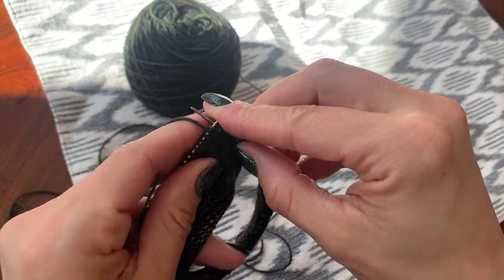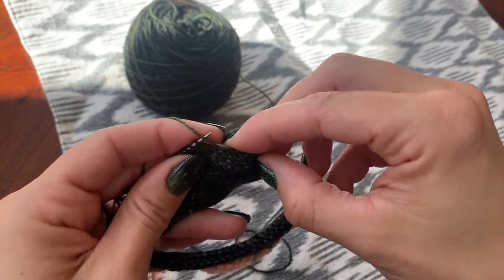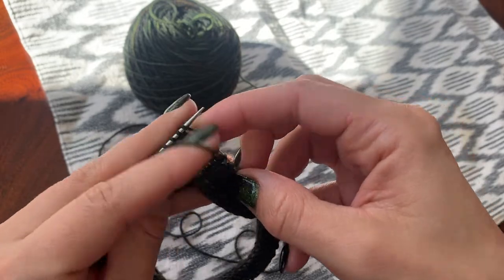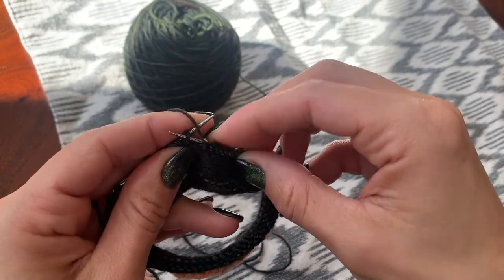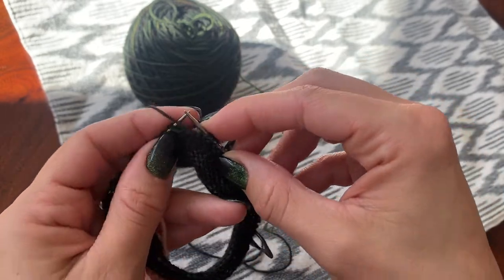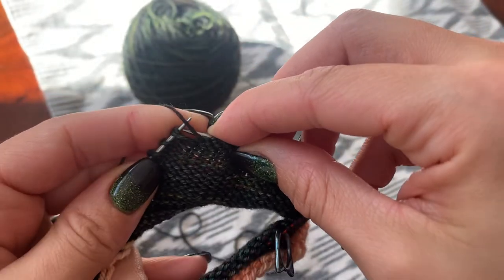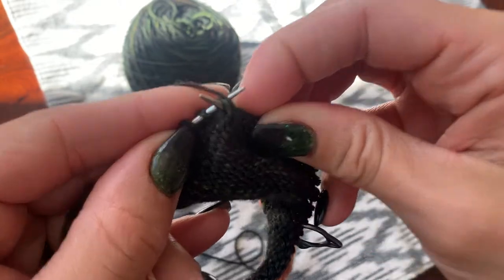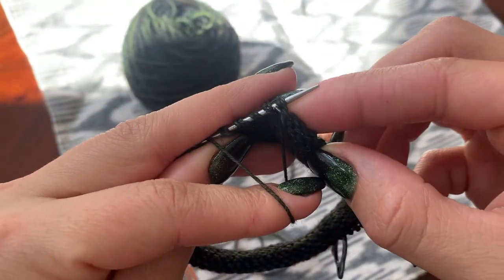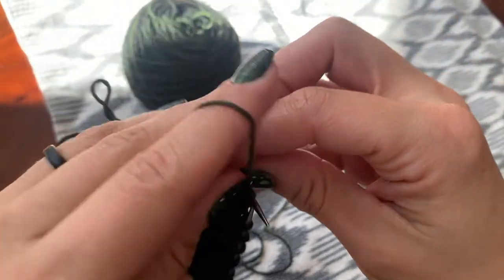Then we're just going to purl across up to the next double stitch on the other side. Make sure your tension is nice and snug after you slip that stitch, otherwise it will be a little bit loosey goosey. It's not a huge deal on the little heel tab, but... So we're going to purl into this one that we've just come up to, and you're just going to make sure you have all of the strands from that stitch on there. A little purl, and then we'll turn it around.